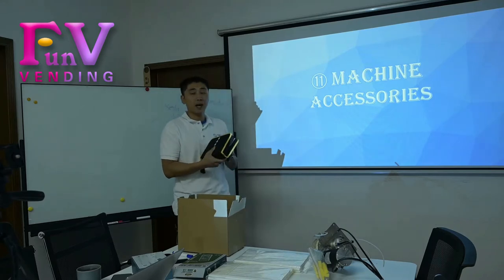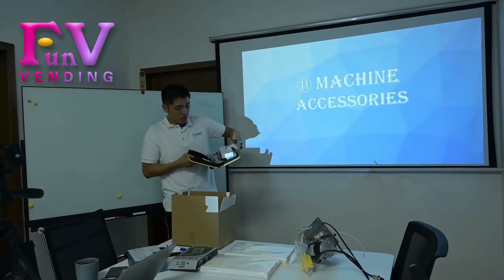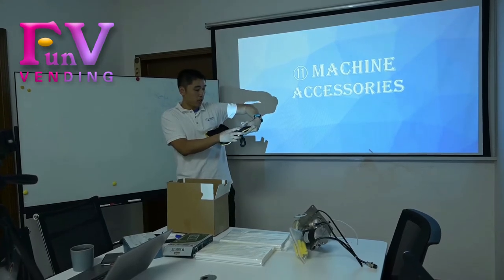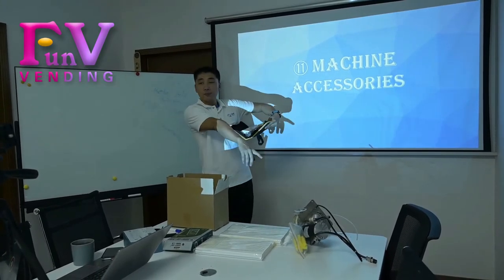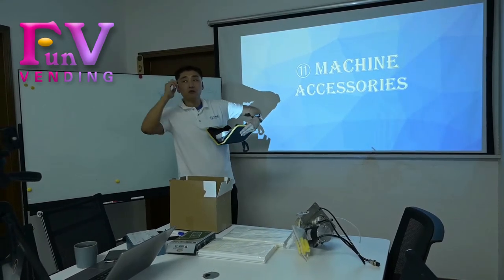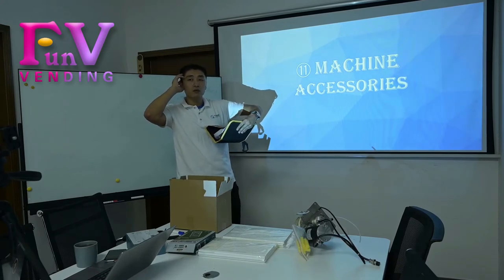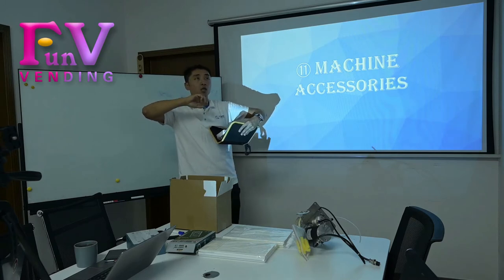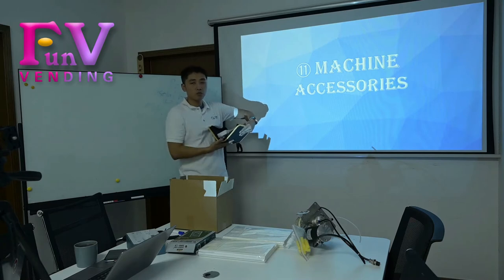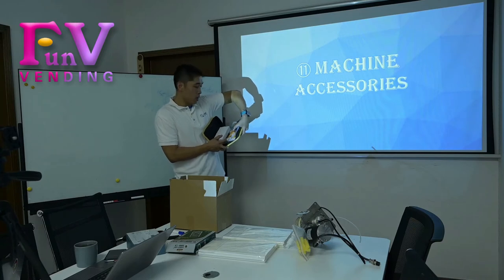We do have the tube bag, about this one. We do have the tube, all used in this machine. This part and this part you can change by yourself, because we know that the labor in the overseas market is very expensive. When you need to change it, we will send you a video first. Then you can use this professional tube for this machine to change it.